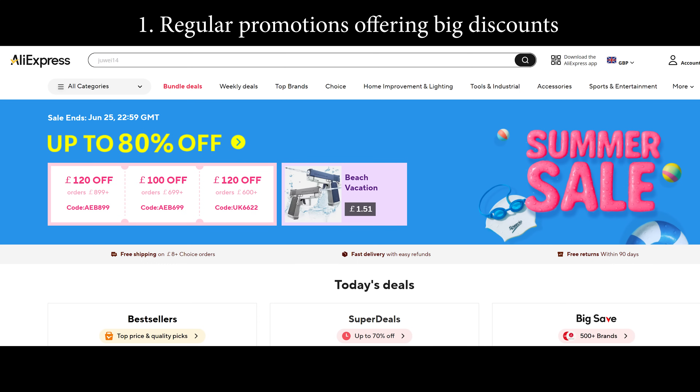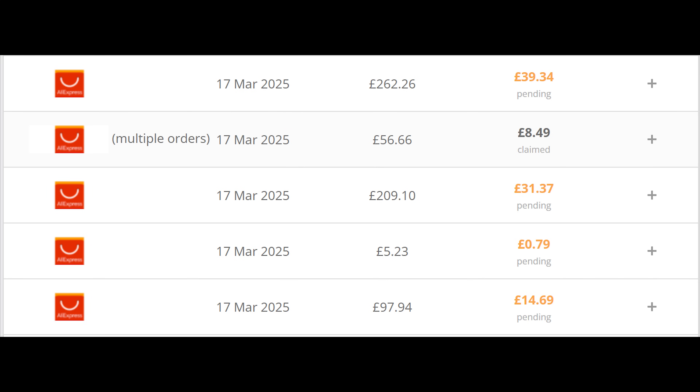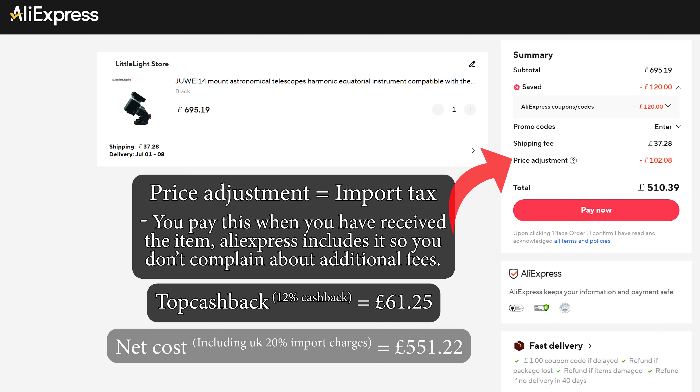Number one was to use the AliExpress limited-time codes that seem to appear once a month for about two weeks — seriously, they are that frequent. Number two is to use a cashback website like TopCashback. I'm not sponsored to say this, I've been using this website for a while. Sometimes the cashback is as high as 15%, though be aware it takes about two months to actually hit your bank account. By combining these two methods, I went from paying £732, including shipping and taxes, down to £551, including shipping and accounting for the UK's 20% import charges.